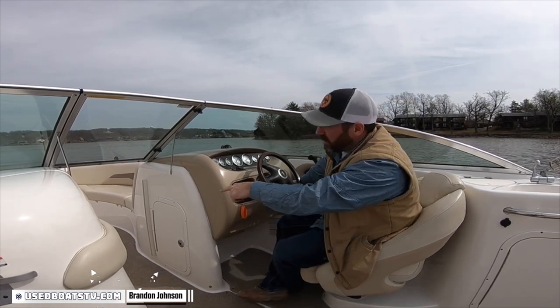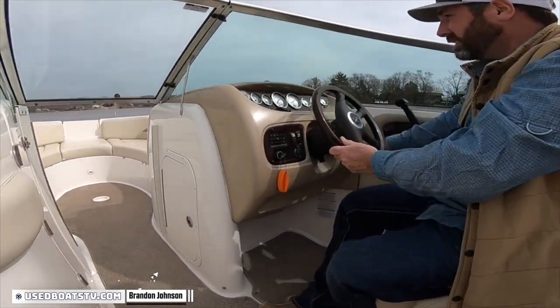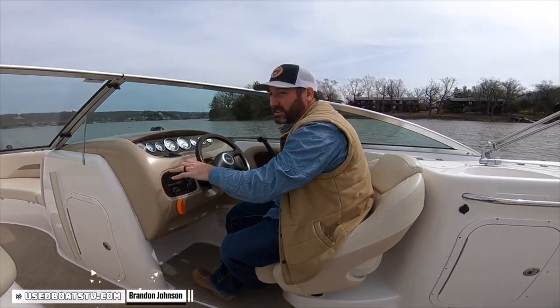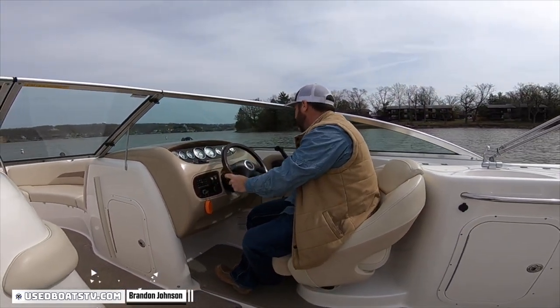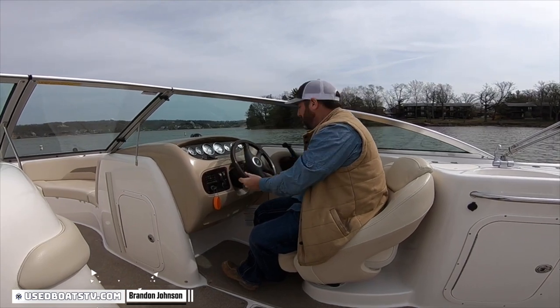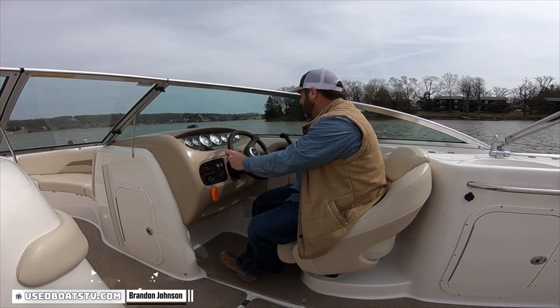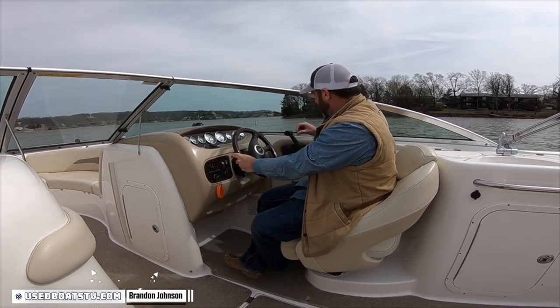Replacementboatlights.com makes those in LEDs — that's that exact same housing. So you just replace the whole housing on those, not the bulbs. Docking lights are the headlights up front. Depth finder — it doesn't come on on this one. There's no wiper, but there's a button for one.